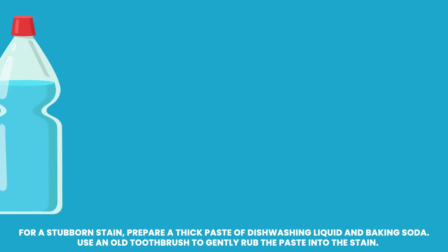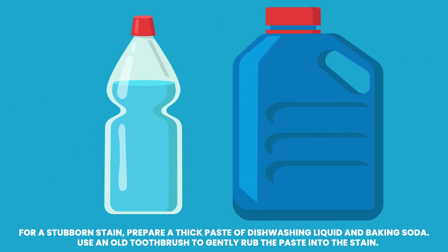For a stubborn stain, prepare a thick paste of dishwashing liquid and baking soda. Use an old toothbrush to gently rub the paste into the stain.